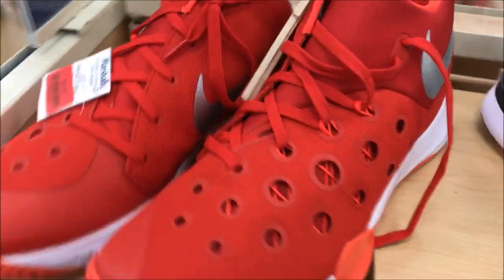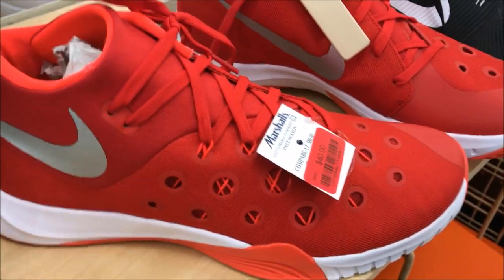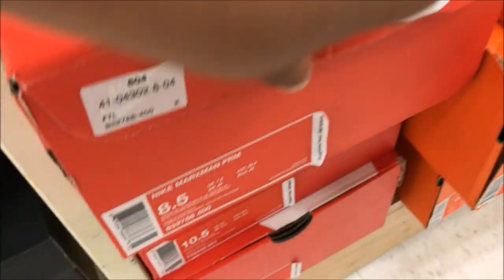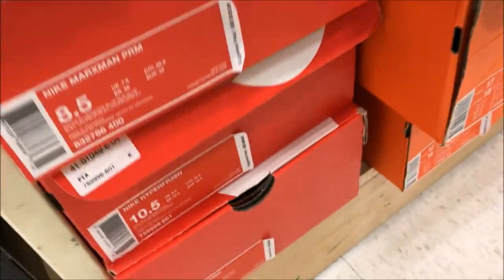We got the Red Jasons. I don't even know what these are called, but I call them the Jasons — they remind me of a hockey mask. They want 40 bucks for them. What are these called? Marksman Premium? Nah, that's the blue joints. Hyperfresh. That's pretty cool.